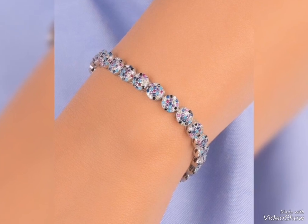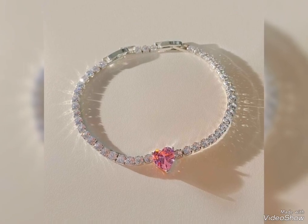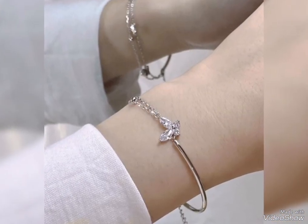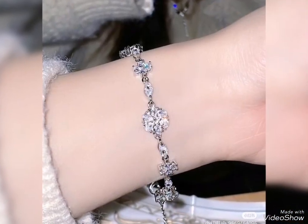So friends, today's video is related to glossy and beautiful silver bracelet design ideas for girls and women. You have silver bracelet design ideas as a part of your needs. If you need silver bracelet design ideas, you can use stylish and modern design ideas shown in my video.